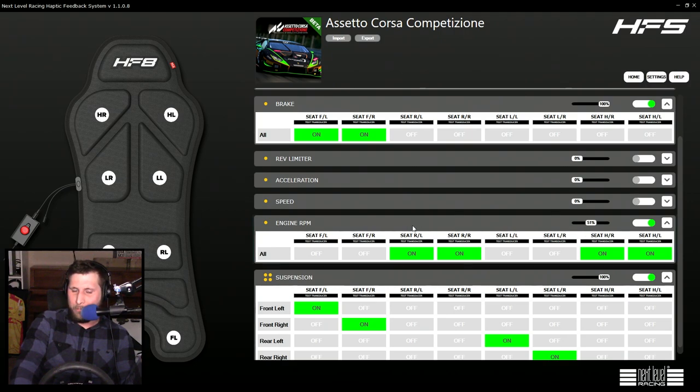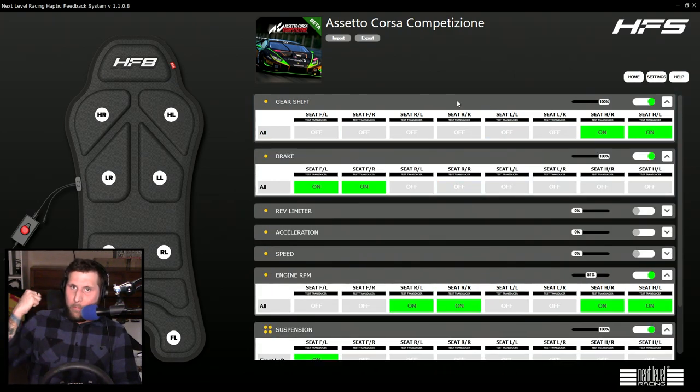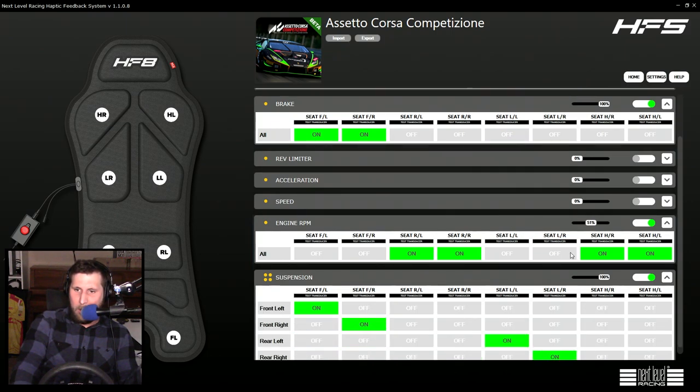A lot of people should probably turn off Engine RPM. I do like having it on because it gives that sense of realism that you're in a car and it's moving. But you can get that with rev limiter, acceleration, and speed. They just kind of add noise when you have all these zones on — when you want something like a gear shift to really punch you in the back, you don't feel it because everything else is going on at the same time.